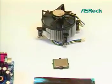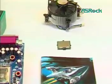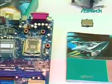Dear customers, thank you for choosing SROC motherboard, the best cost-performance motherboard you ever have.